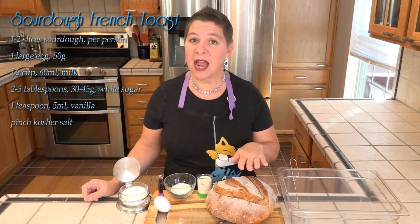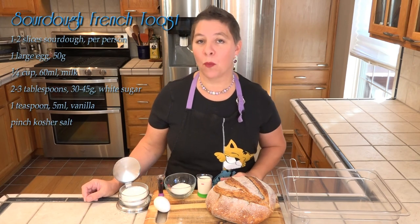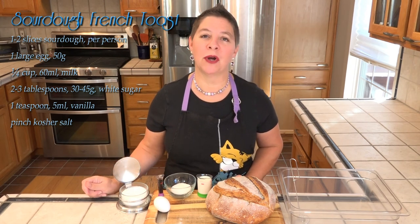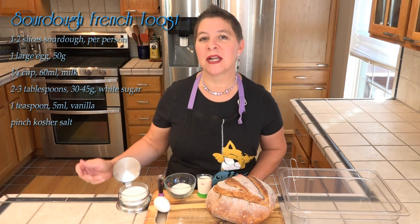I'm just making two slices of sourdough French toast. So aside from our sourdough, we'll also need one egg, a quarter cup of milk, two to three tablespoons of sugar, about a teaspoon of vanilla, and just a little bit of salt.